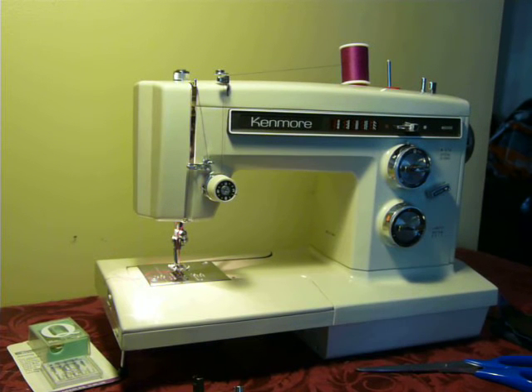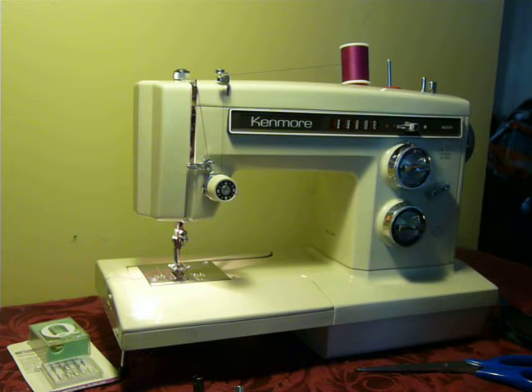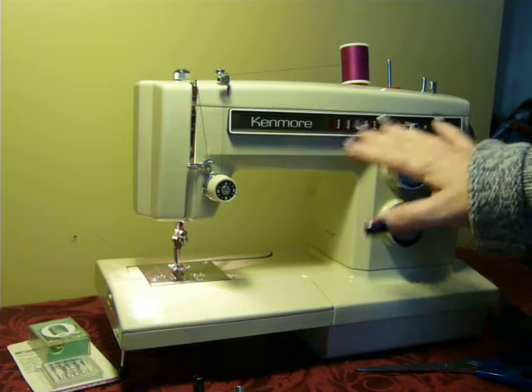Hi, Nifty Thrifty Girl, featuring a Kenmore convertible model 1625. This is an all-metal machine. It has 12 built-in stitches — no cam capability. All the stitches are built in.